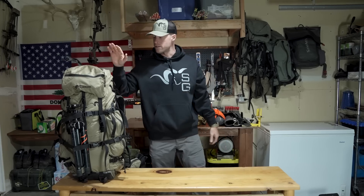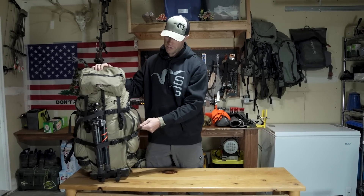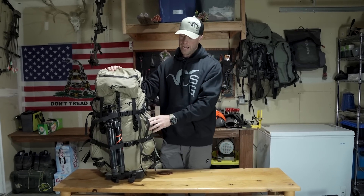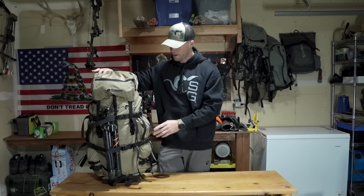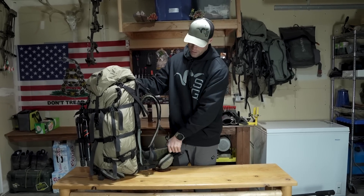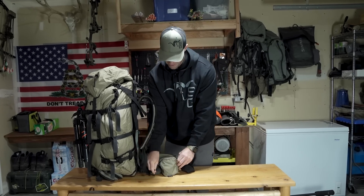As far as my backpack, we got the new Evo 6900. If you guys are familiar with our Sky Talus 6900, this is the same backpack — just in the Evo colorway. And then I'm rocking our Crux Evo frame with the medium belt. So we'll just start breaking down this pack and show you guys what I got in here.